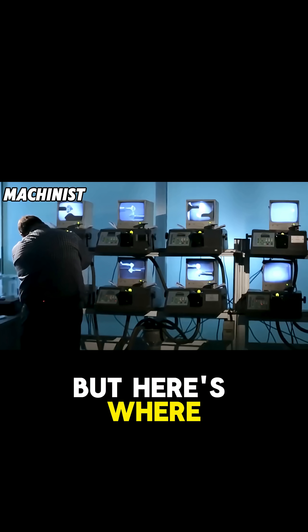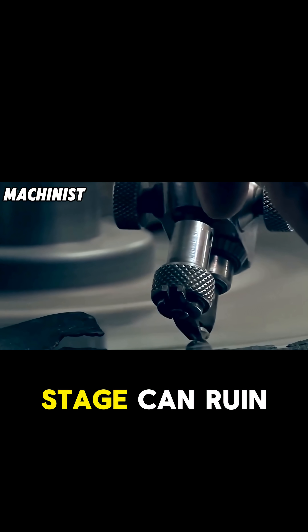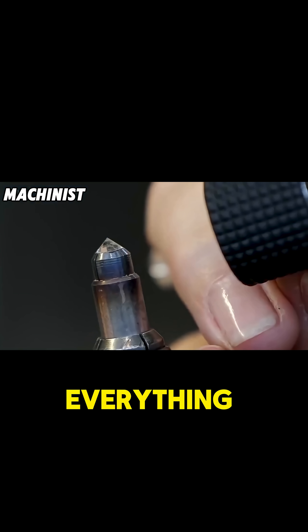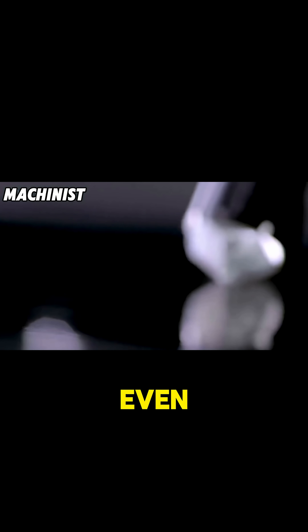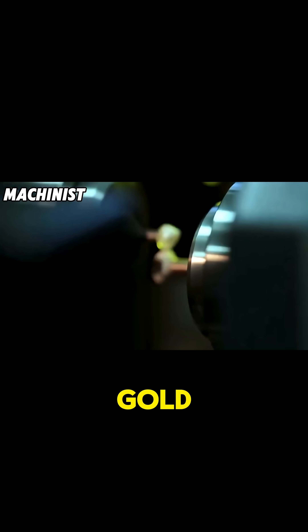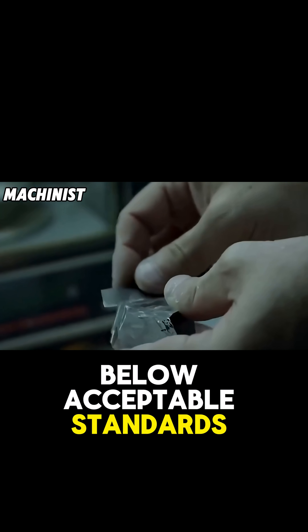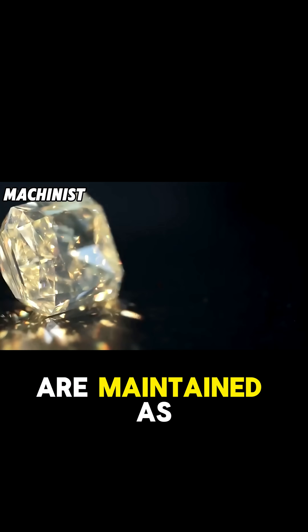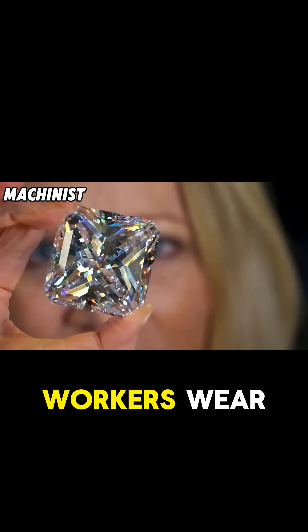But here's where things get critical. Even the slightest impurity at this stage can ruin everything. A speck of dust, a trace of the wrong metal, even oils from someone's skin can contaminate the gold and reduce its purity below acceptable standards. That's why casting rooms are maintained as clean room environments with filtered air and workers wear full protection.